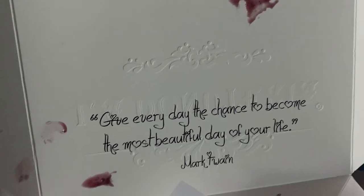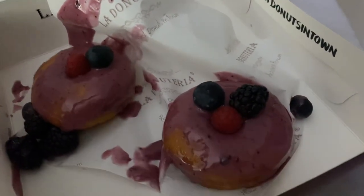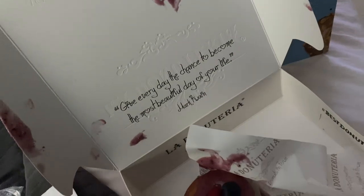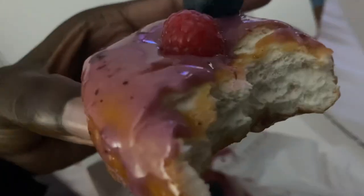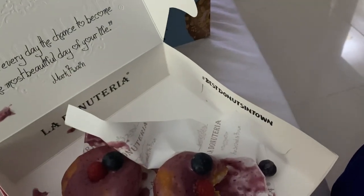Give every day the chance to become the most beautiful day of your life — Mark Twain. Okay guys, sorry about the presentation because it was me throwing the box around. Talking about this vegan donut... mmm, scrummy. Finger licking good. It's okay.